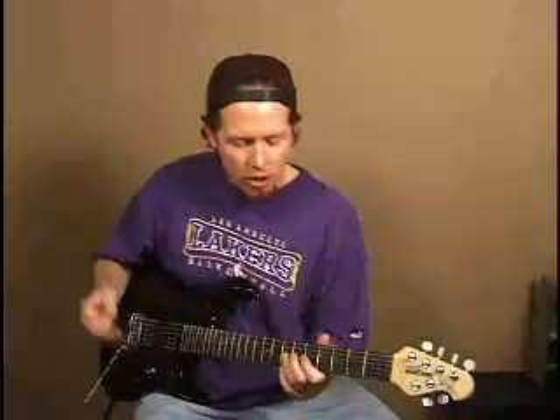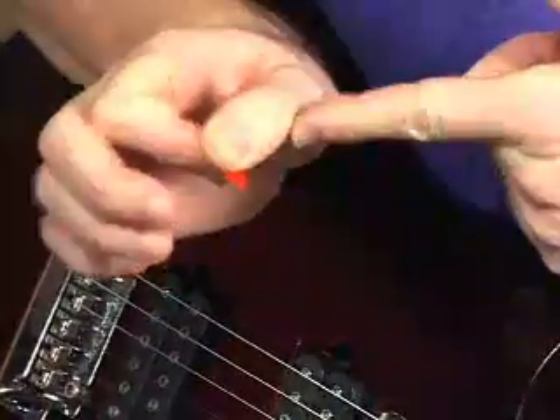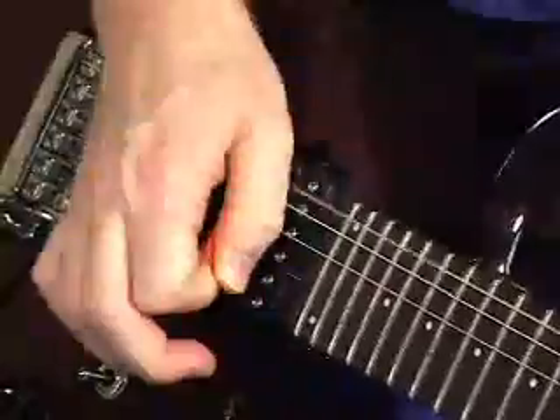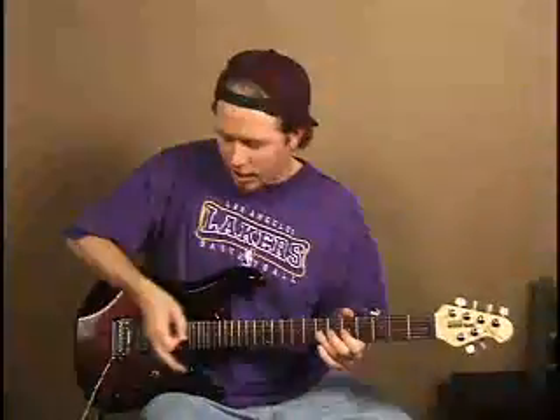The way to do an artificial harmonic is to take the pick, hit the string, and what you want to do is when the string bounces off of the pick, you should hit the side of your thumb. You want to get that thumb right there on the side of the string. Hear all those high-pitched notes — that's the artificial harmonic.